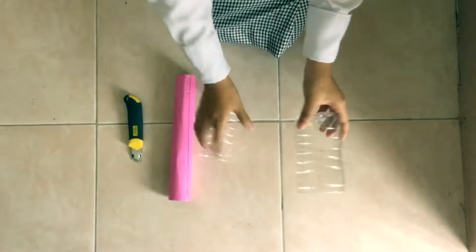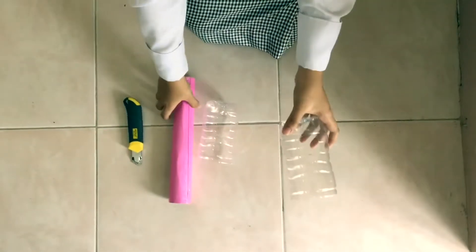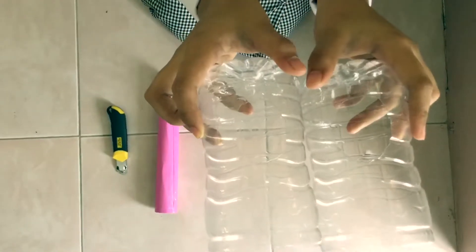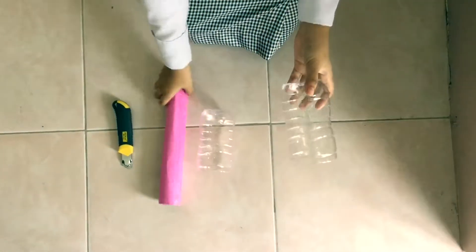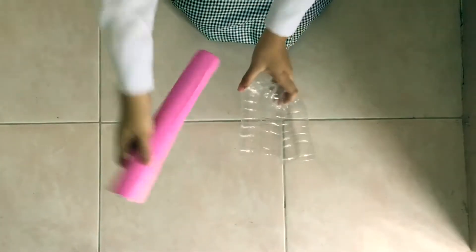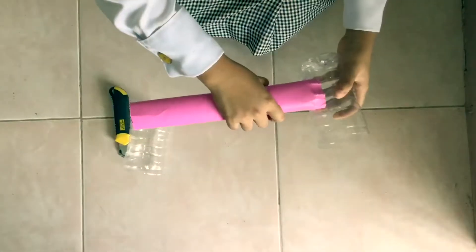Now that we have already cut the hole, it will look like this. Then, we will insert both sides of the cylindrical paper into each of the holes.